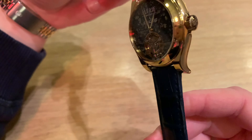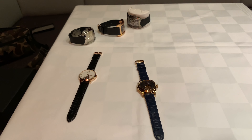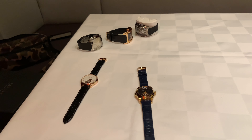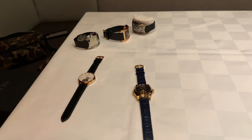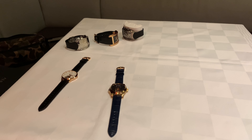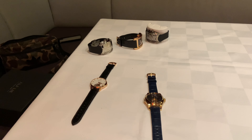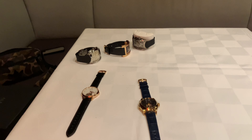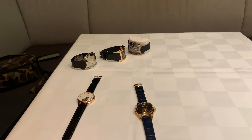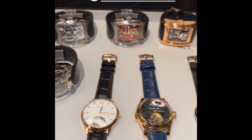Anytime you want to hear what time it is, you just do like this — [chime sounds] — so what you hear there is the hour and the minute. That is what we call a minute repeater. If you have experienced this live, it's hard not to fall in love. This very beautiful one-of-one watch has a price of €600,000 — that is 6 million kronors in Swedish.